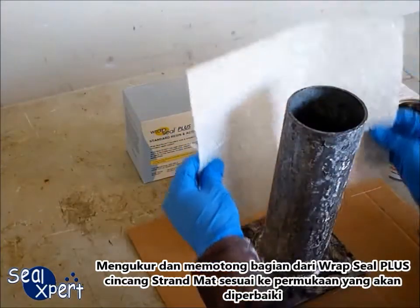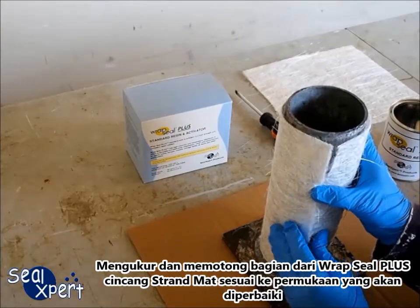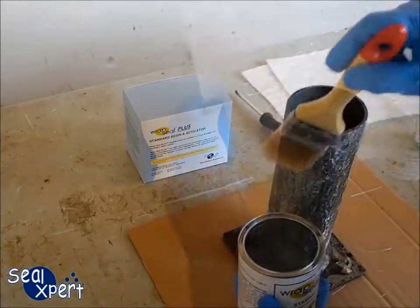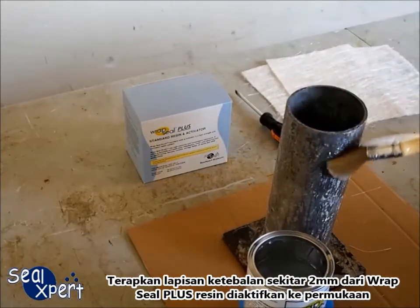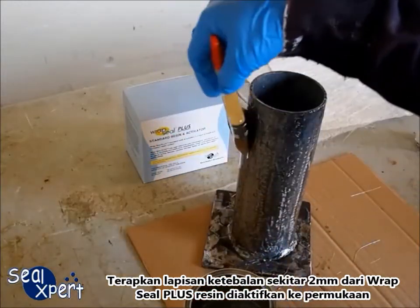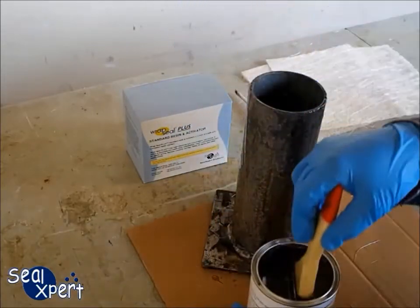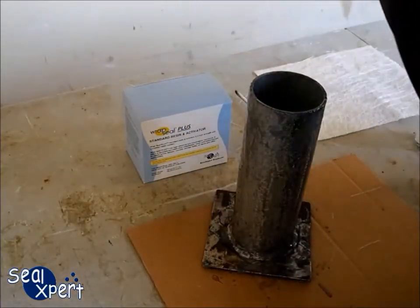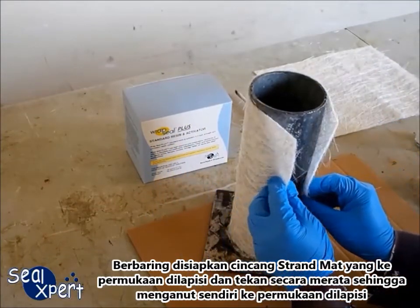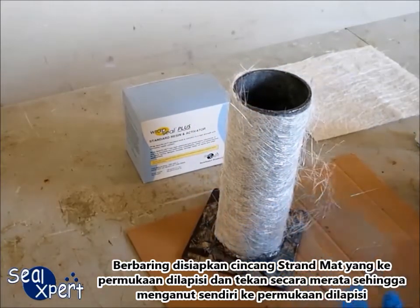Measure and cut a section of RepSeal Plus chop strand mat to fit onto the surface to be repaired. Apply approximately 2 mm thickness coating of the RepSeal Plus activated resin onto the surface. Lay the prepared chop strand mat onto the coated surface and press it evenly so that it adheres itself onto the coated surface.